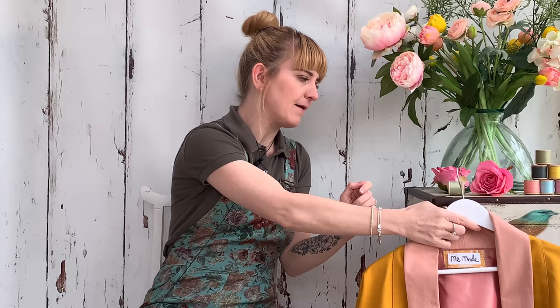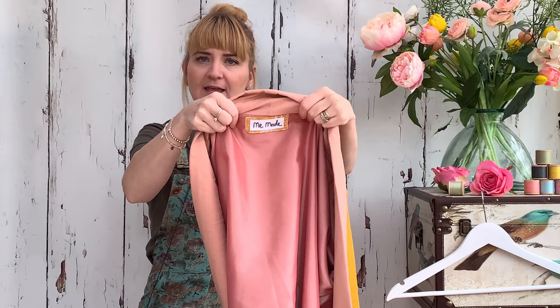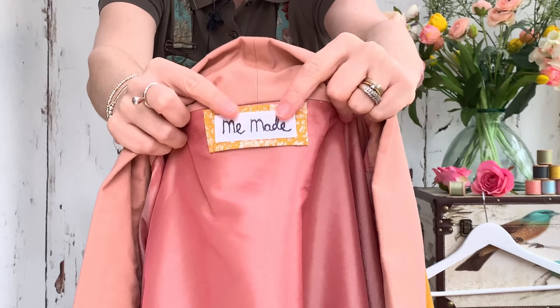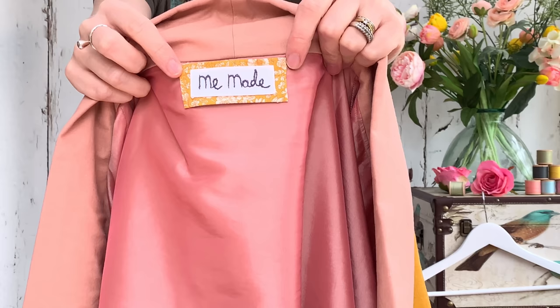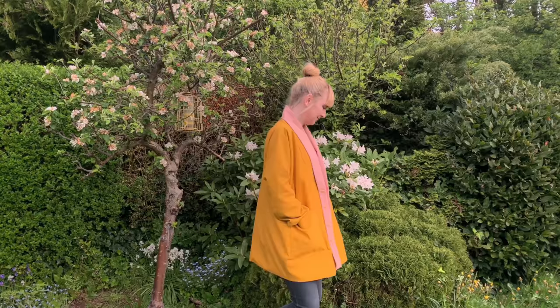Other than that I followed the instructions to an absolute T. I've also added a nice little touch: I made my own label using a scrap of the Liberty fabric I used for the buttons, and hand-embroidered the wording 'me made' and stitched it in place — I think that gives it a really cute touch. I've worn this jacket loads already; my Wickstons are my most worn pattern ever.